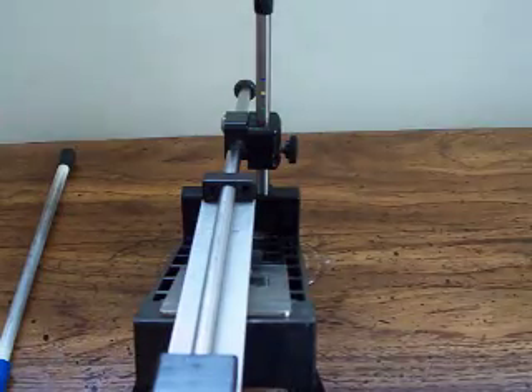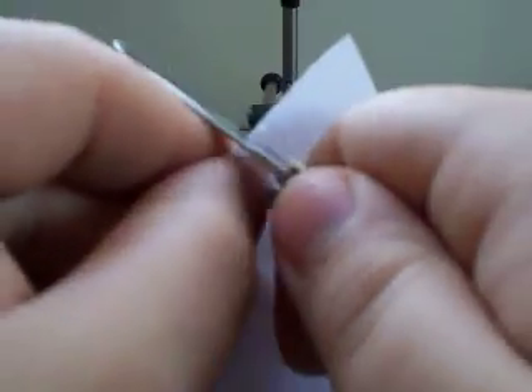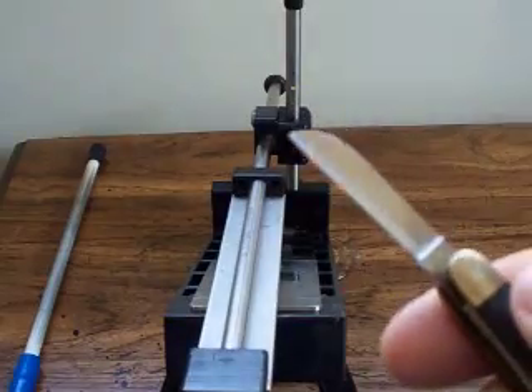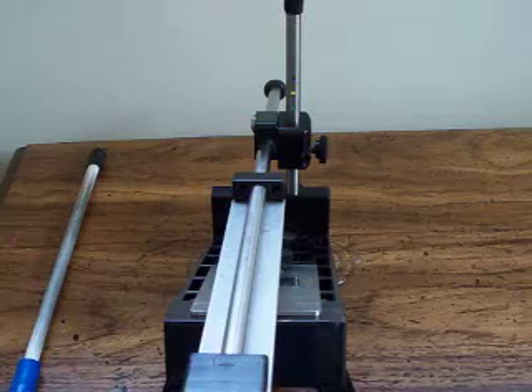Get a piece of paper here — let's see what that edge is like now. Nice and sharp. This is such a thin edge, it's going to perform extremely well. I'm happy with this. I would actually probably go back on the rod here just a couple more passes to really fine-tune that edge.